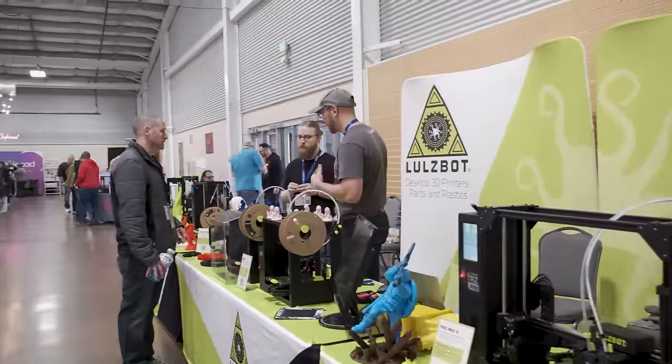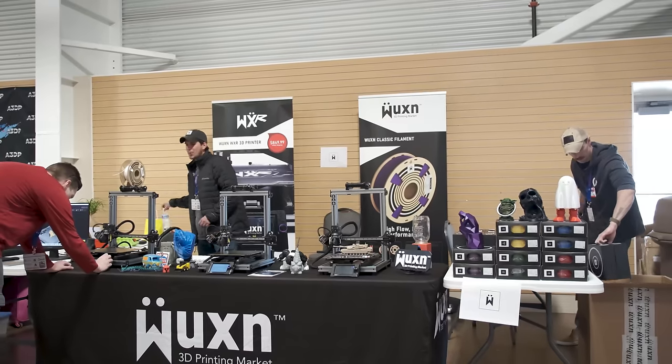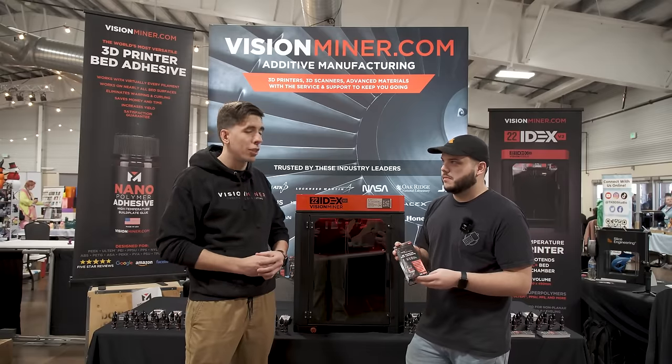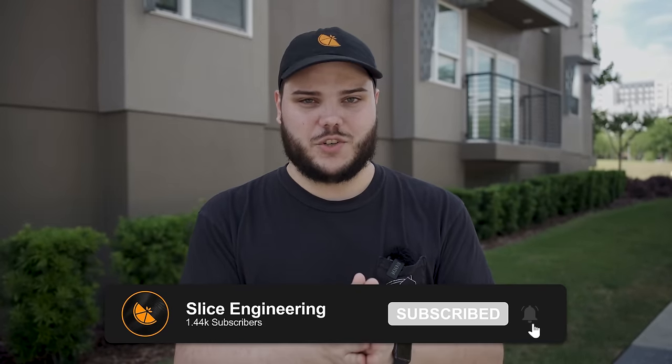We didn't even begin to scratch the surface of all the awesome things happening here at the 2024 Rocky Mountain RepRap Festival. We wanted to highlight three of our partners who are designing, assembling, and manufacturing their printers here in the USA. We'll include links in the description below to all of these 3D printer manufacturers so you can learn more. We've also got a link to a free guide called 'Seven Things You Should Not Do With Your 3D Printer,' outlining how to make your 3D printing process better and more efficient. We've got another video coming soon about the Rocky Mountain RepRap Festival and Vision Miner's nano polymer adhesive. Like and subscribe if you're interested in more content like that — thank you for watching and don't forget to stay zesty.